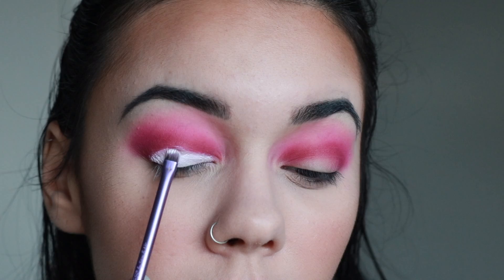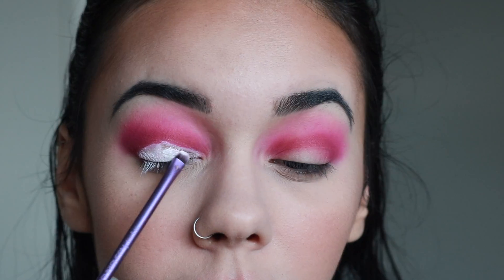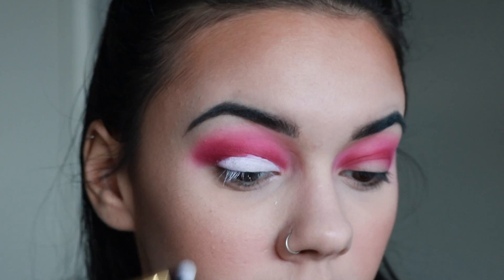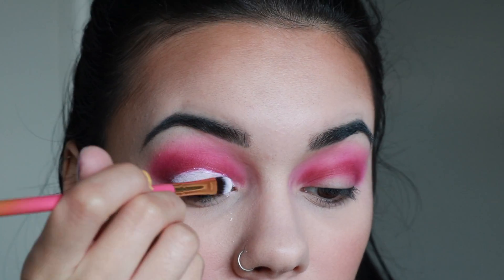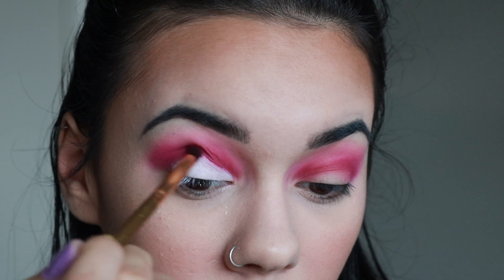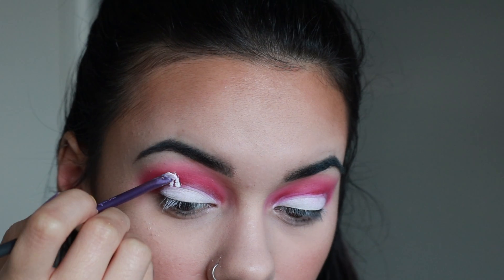Using the Luxie 245 Small Shader brush, I'm setting that with the shade Flashback from the James Charles palette. I went back in afterwards with my finger and set it with Flashback as well. If this video is too fast, put it in slow playback speed. Then I'm going back over with that Luxie brush and carving out my crease again to make it deeper.